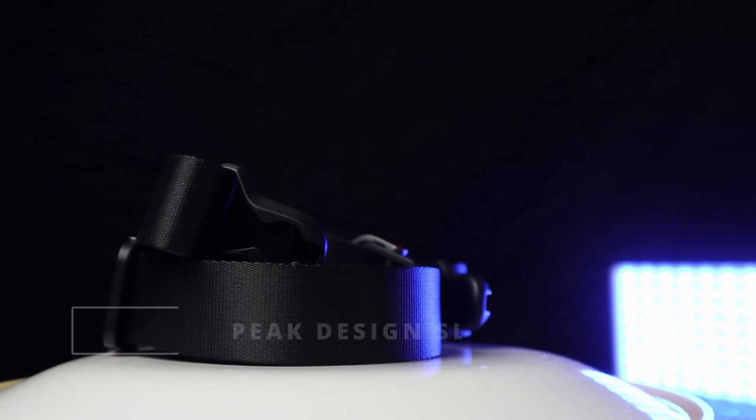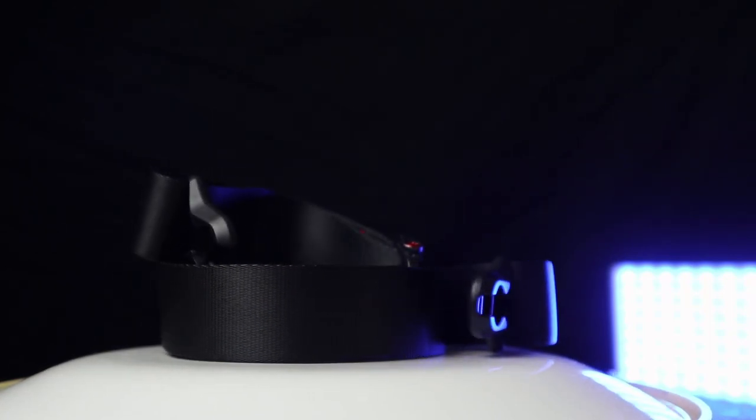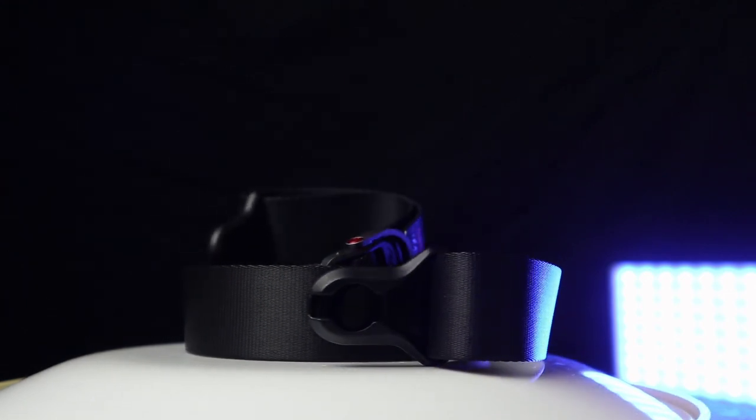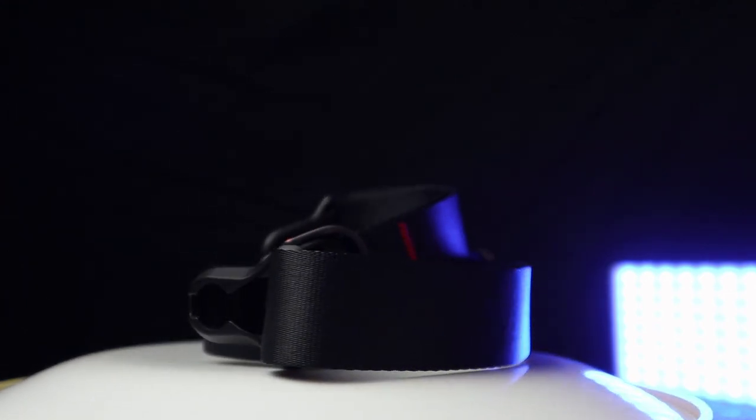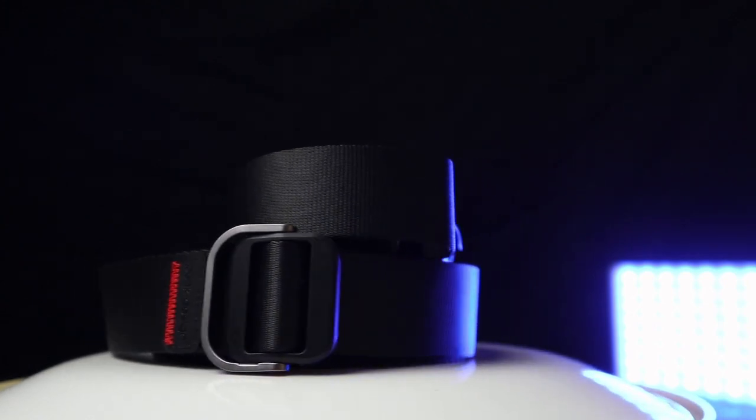The third absolute must-have that I use for making videos is the Promaster Slide Light camera strap. You basically just click it on — it takes about two seconds to put on or take it off of your camera. You can hold the camera at arm's length and stabilize it for super smooth footage without using a gimbal or a steady cam. It's a bit bulkier than your normal camera strap, but I can do a full comprehensive review on this if you want it.